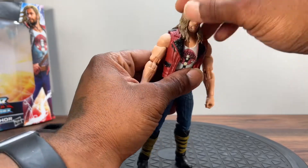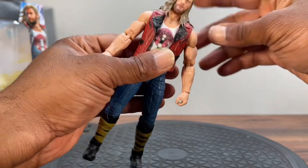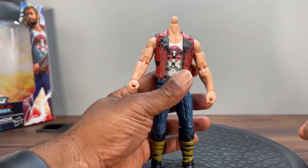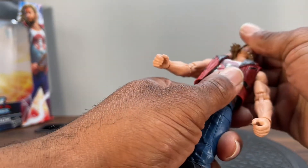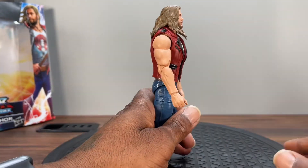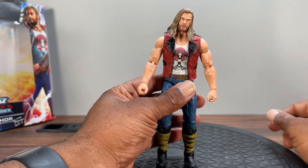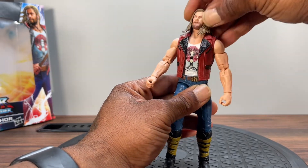There he is looking good. Let's start with articulation — wonder what the head is on. Probably a double ball because he's got attitude. Let's pull it off — yep, so you got a double ball, which I like, big ball at the top, but it's kind of limited range. Looking up is limited because of the hair and the vest. Looking down he can do quite a bit. You get rotation and with a double ball you're gonna get some good attitude out of it — nice fluid motion.